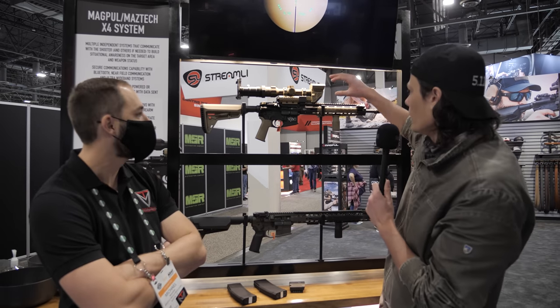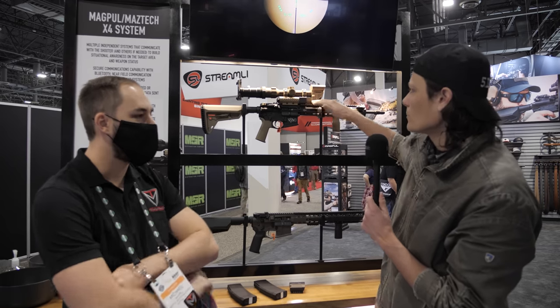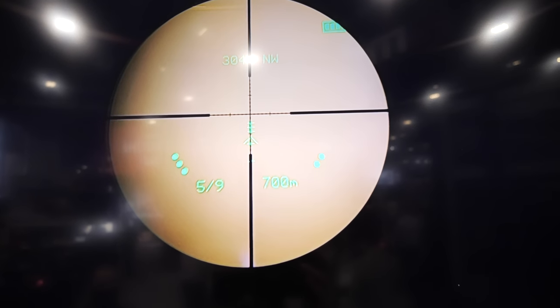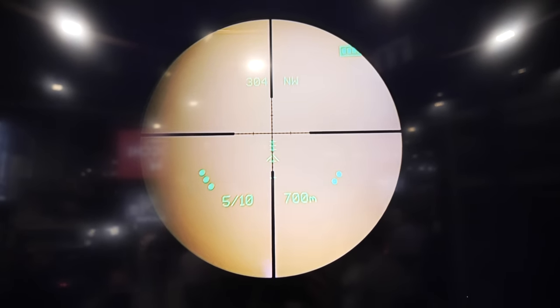So you've got a set of sensors integrated into the whole mount, self-powered, with a HUD overlay that projects right onto any scope you drop in there. It's a fully redundant system — if you lose power, you still see right through it like a normal optic; nothing goes black.